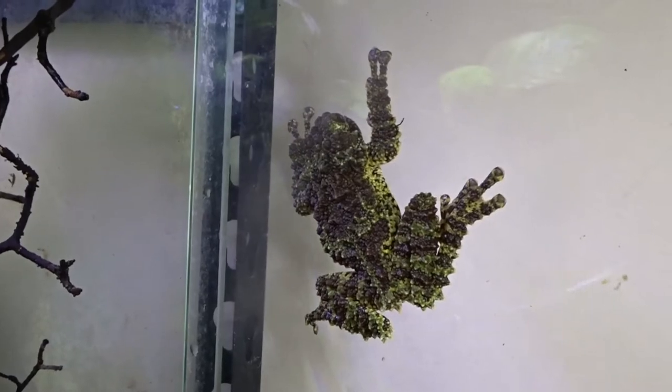The two that we own are five years old right now and they certainly don't show any signs of stopping. So there you guys have it — that's our Vietnamese mossy frog care guide. As always, I highly recommend you go out and do your own research. These guys are slightly more difficult to take care of than most frogs, so they might not be the best pet choice for everyone. Thank you so much for watching.